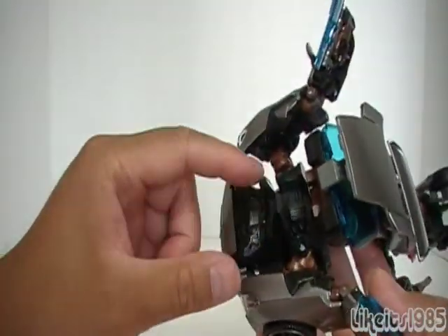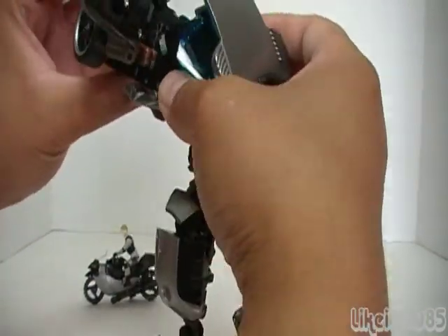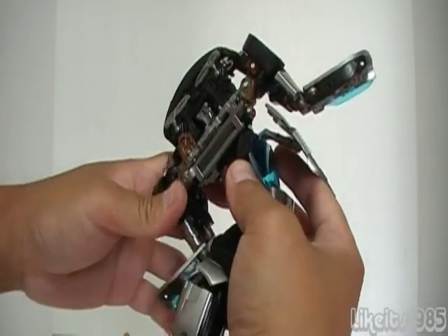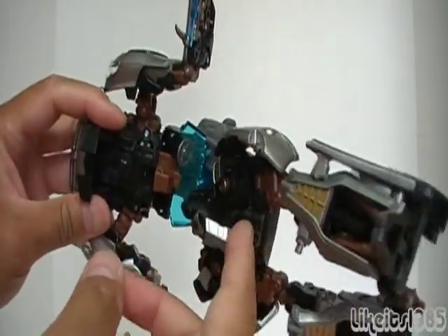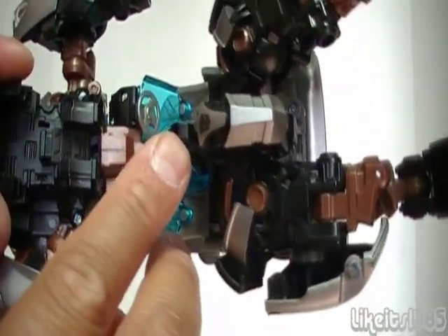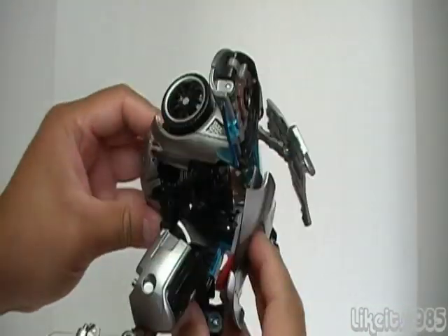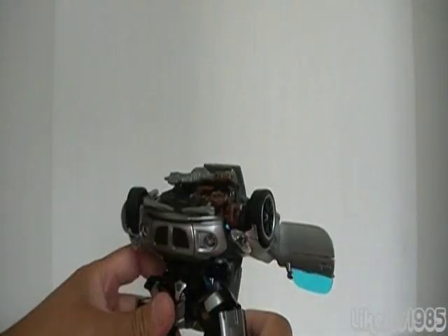Coming back up here to where the engine would be, you want to take this piece and fold it up like that. This actually rotates — it's on a swivel joint type of thing — and it rotates 180 degrees, so you want to rotate it all the way around. Then to connect the pelvic area to the waist or the upper body, there's a tab right there and it's going to tab into the back of here. So you're just going to bring these two pieces together and then push back until it locks in place. Then adjust the legs if necessary.